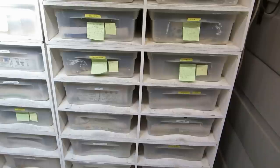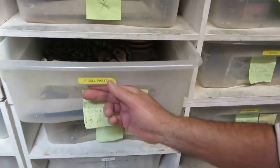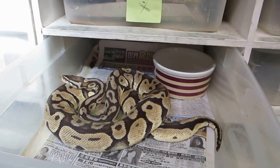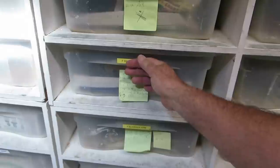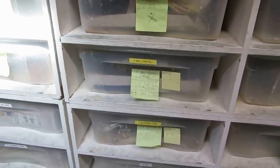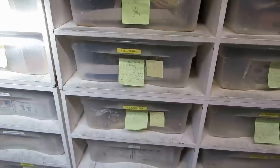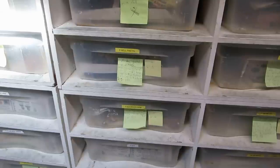That snake looks pretty skinny - well, she just dropped 12 eggs and she hasn't eaten for about a month and a half, so she went from about 3,000 grams down to probably 1,500 right here. I'll put her in a different tub, wash this one out really well, and do a switch with some other female. This will improve the chances of getting a better, quicker feeding response from your adult females that have just laid their clutch.